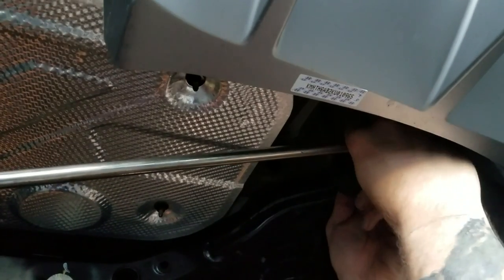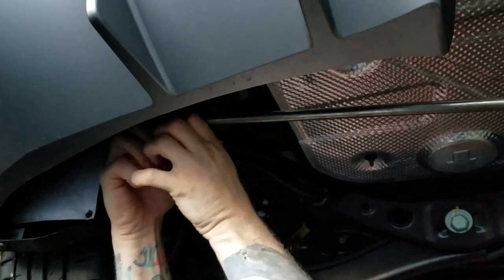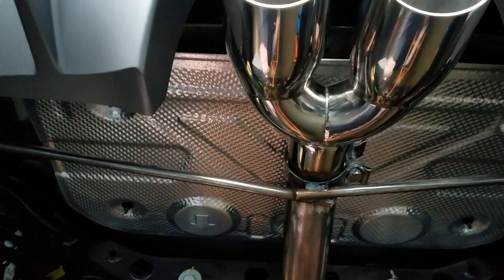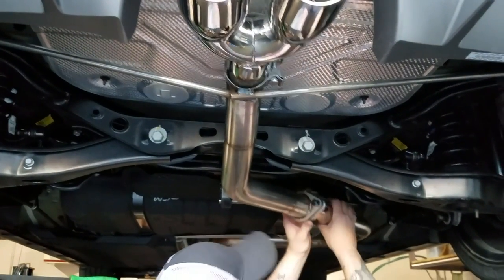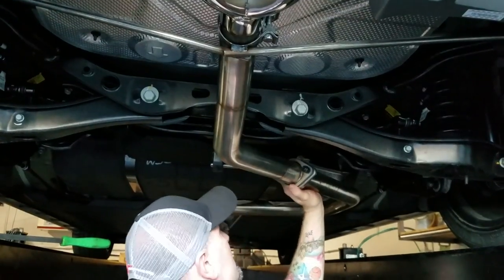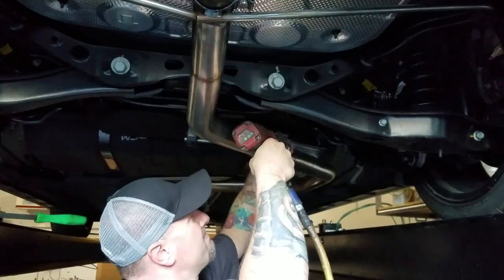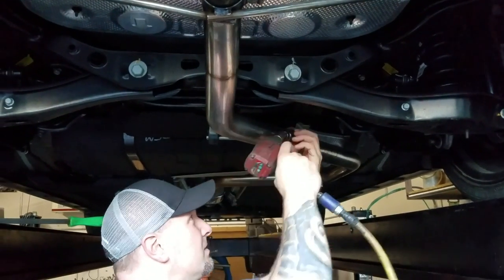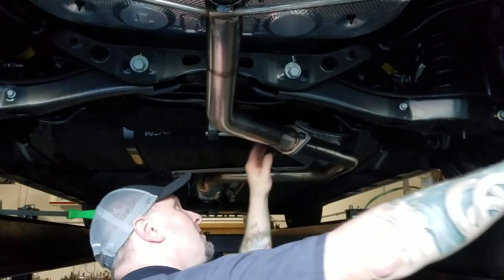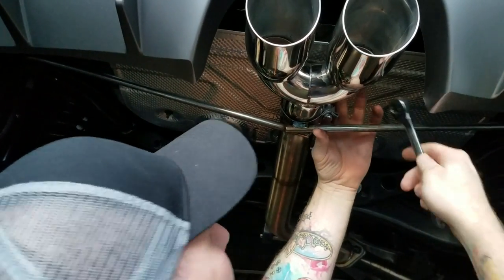Now we're just going to slide both these hanger ends in — get that one slid in and that one slid in. Now we've got the exhaust hung up. We're going to tighten up these two flange bolts — make sure everything is square on the two flanges. These are 19mm. Now you just have to tighten this center clamp up. Make sure you get it slid back and everything's nice and even. Use a 15mm on this one.